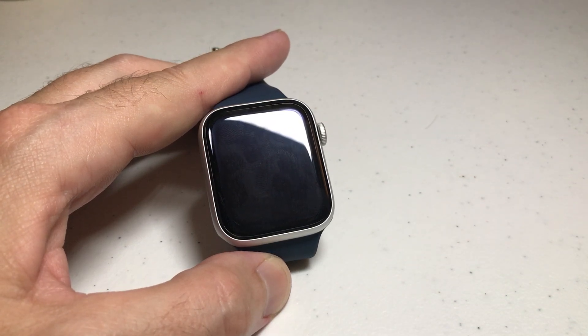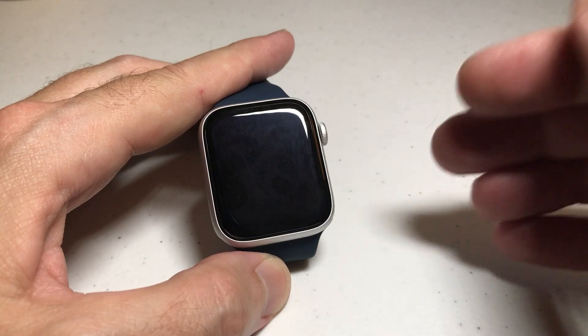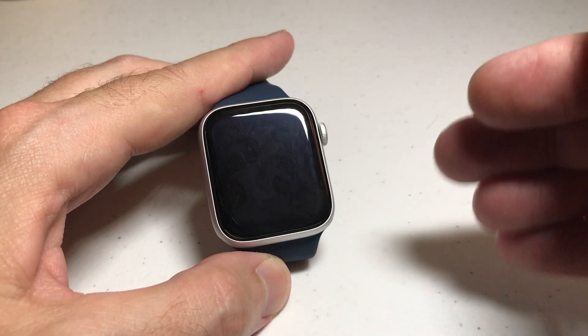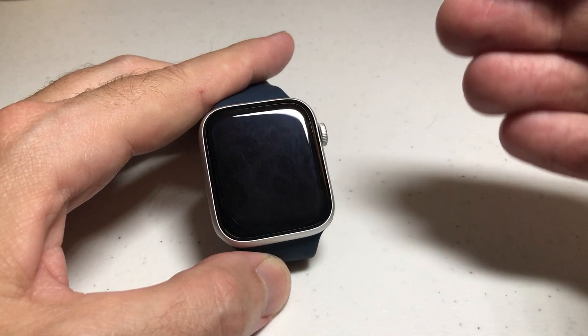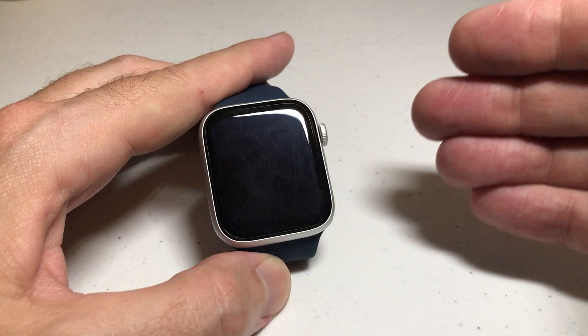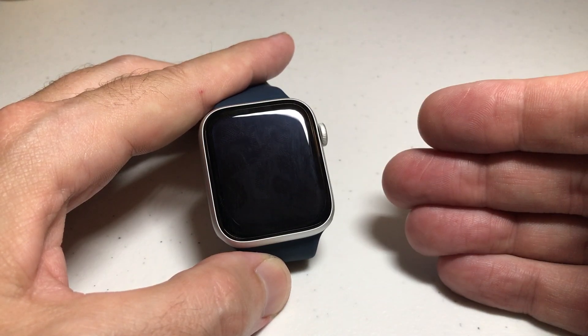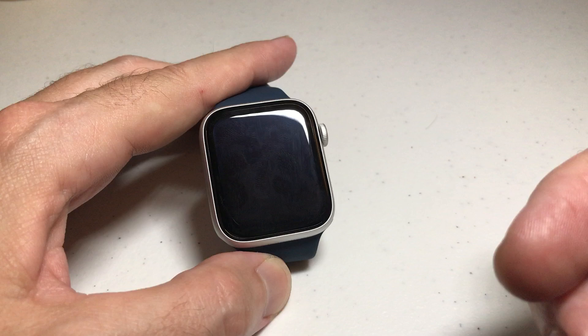Hey everybody, in today's video I'm going to show you how you can check your battery health on your Apple Watch SE. This is going to let you know your battery capacity, which should be at 100% when you get the watch. As it ages, it basically lets you know that your battery is not able to keep a charge. And once it gets really low, it will alert you and then you can look into your service options as far as getting that battery replaced.